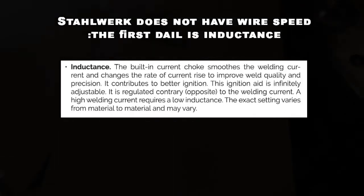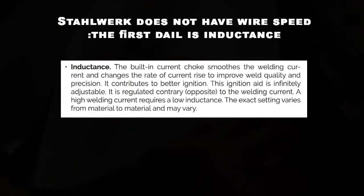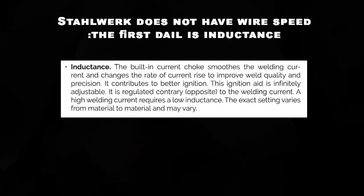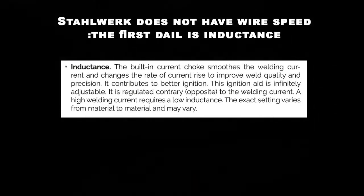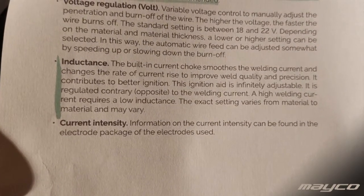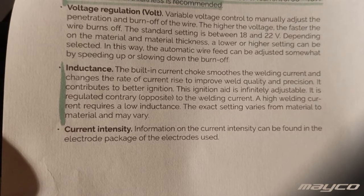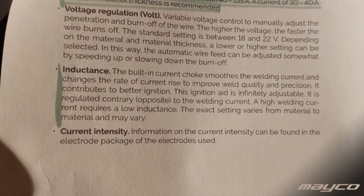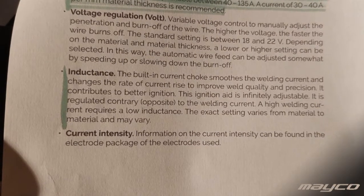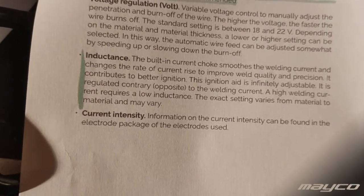Looking at the printed pages from the manual: inductance is a built-in current choke that smooths the welding current and changes the rate of current rise, improving weld quality and precision. It also contributes to better ignition. A high welding current requires a low inductance setting.